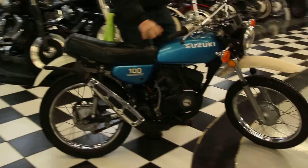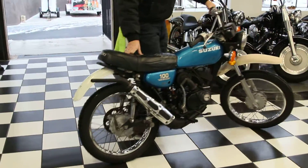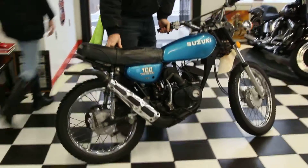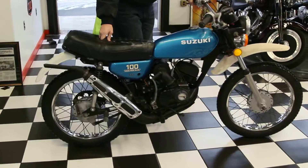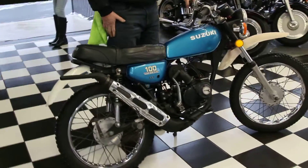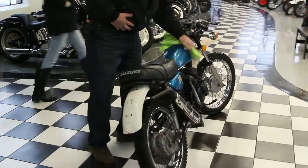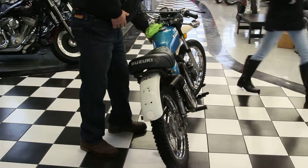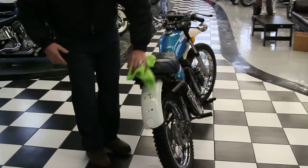This one came with lights. It only has 2,031 miles on it. I bought it from a 75-year-old guy who obviously took good care of it. It's a 1976 — you can see it has original paint on it.